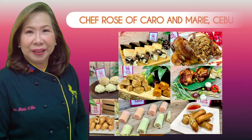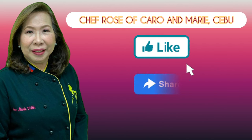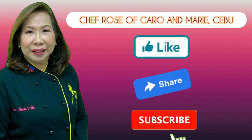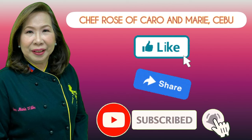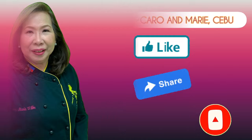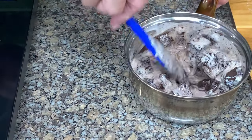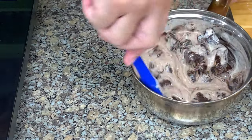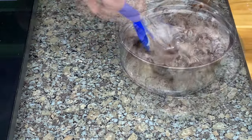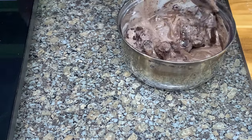I have many recipes to share with you. If you're interested, please like, share, subscribe, and click the notification bell so you can be alerted when a new video is uploaded. The more chocolate you add, the firmer the ganache. The more cream, the more watery the ganache is. Stir until the chocolate melts completely.